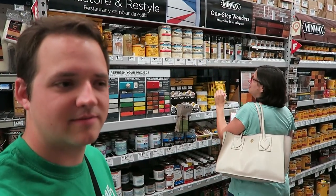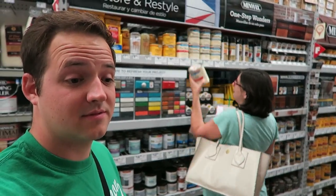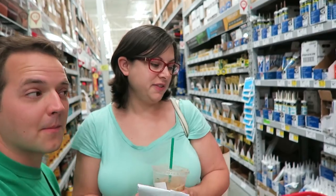How much do we need? I think they say this goes up to like 25 feet or something. No — 100 to 125 square feet. And how many square feet is our table? It fits six people at it. So, if the average person is like 5 feet and 10 inches...